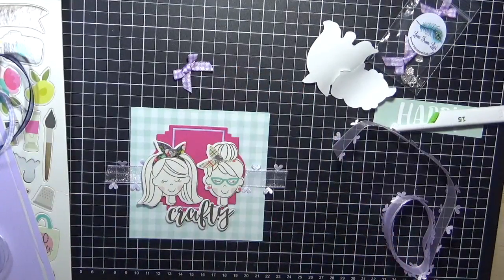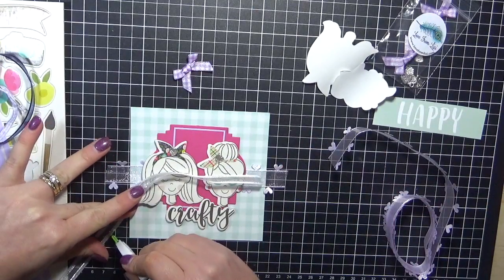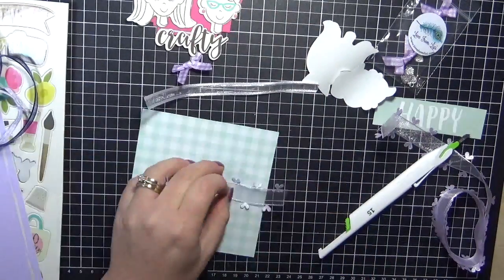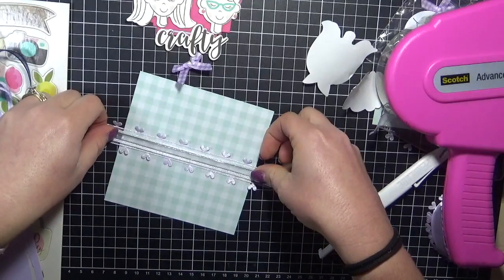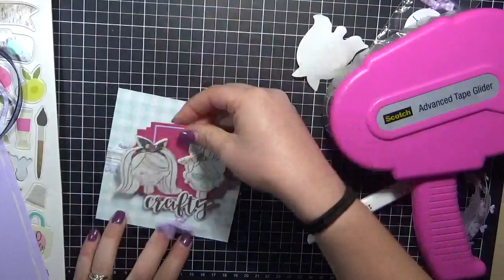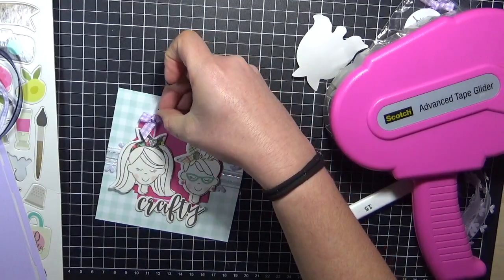I still had all the ribbons on my desk and knew I wanted to use as many as I could, so now I'm using another one — layering it over the top of the hearts. Again just using a little bit of Scotch ATG to adhere that down. Carefully putting that down, making sure it's nice and straight, wrapping it around the back. One of the hearts on the right hand side was just poking out from the back of the card, so I did use my pen knife and carefully cut that one off.